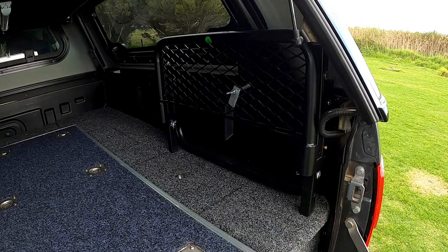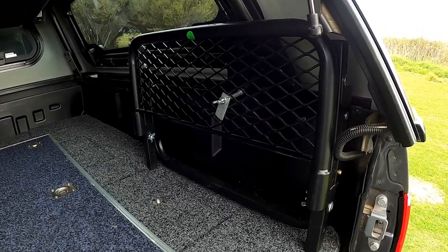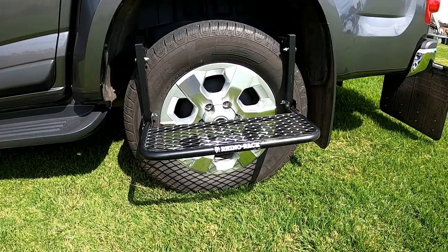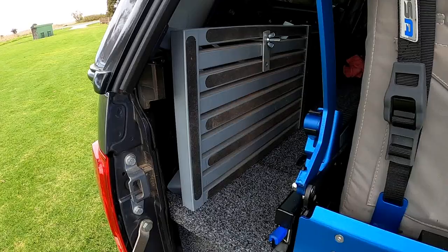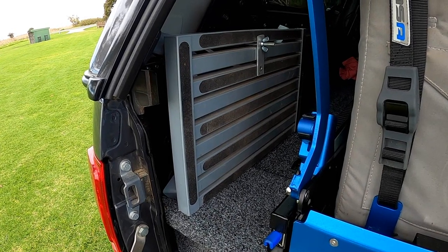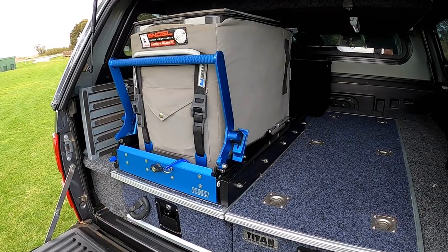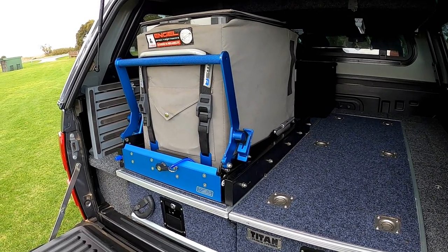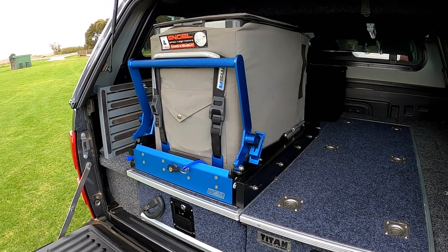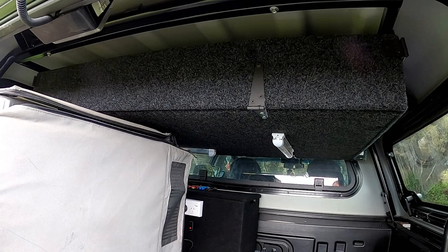Mounted on the driver's side is a tyre step, which gives that little bit of extra height to get up onto the roof rack. On the left-hand side in a similar fashion, we've got a more solid folding step for when we need a bit more height from the ground. We've got an MSA drop-down fridge slide — I've done a separate video on this one — and you can see inside the fridge.